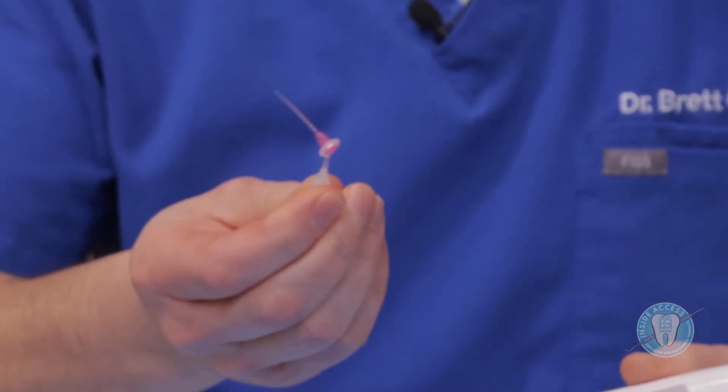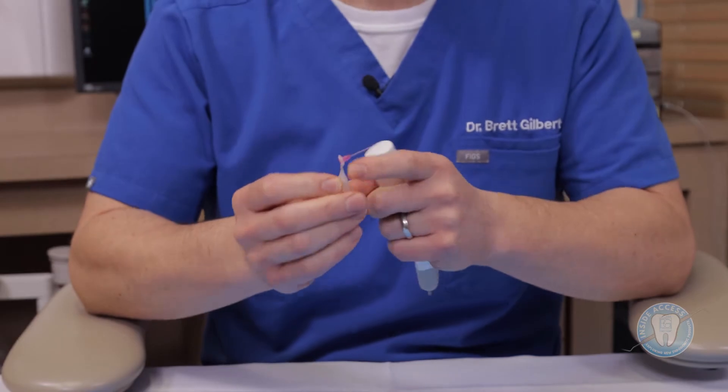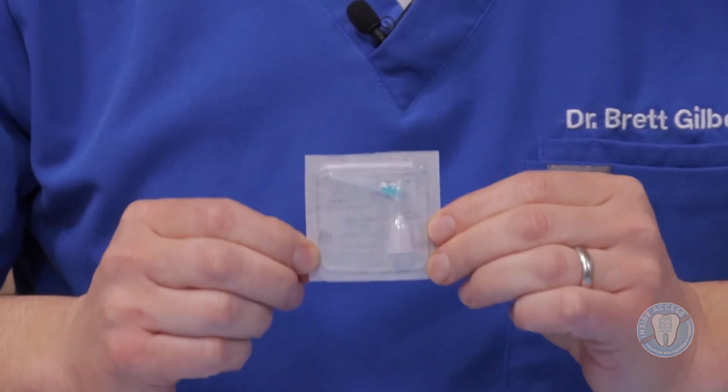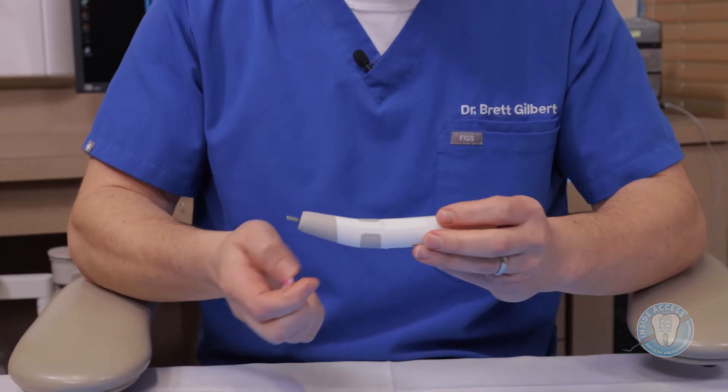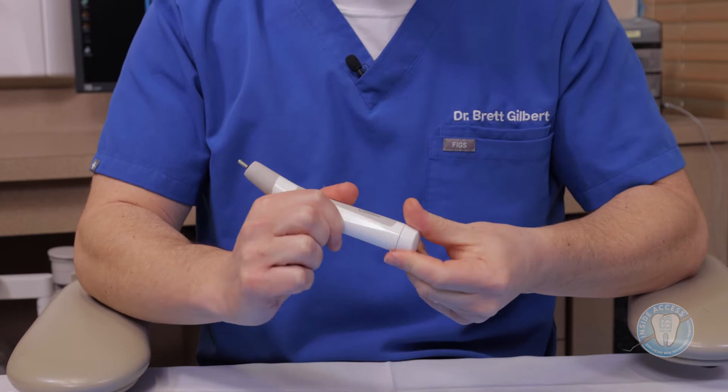First and foremost, it has these nice disposable tips that are color-coded as to their size. Just like in ISO color-coding, the white is going to be for a 15 at the tip, the red will be 25 at the tip, and the green 35 at the tip. So you have some versatility based upon the size of the canal preparations. This is the unit — it has just a double-A battery in there.